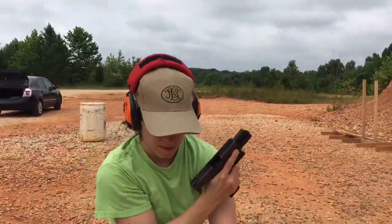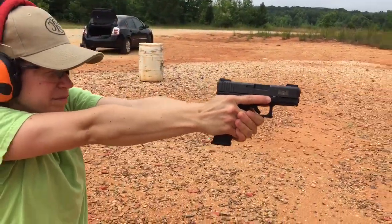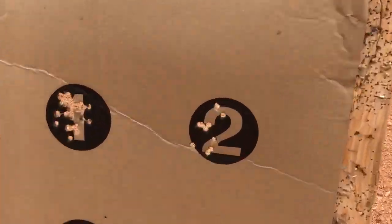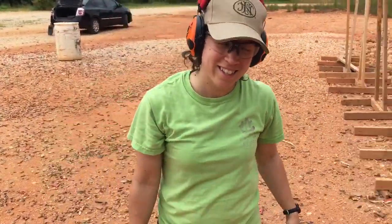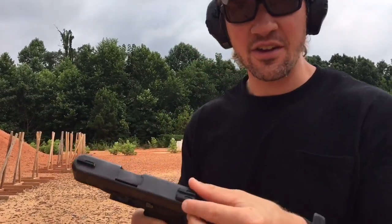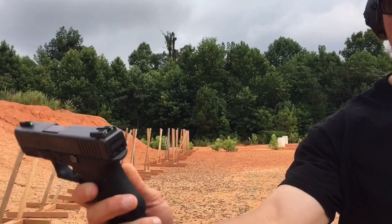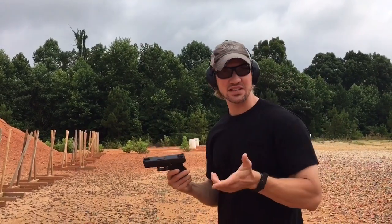Tap rack — if that doesn't fix it, reload it. Let's see how you did here. Held them all in the dot — very nice. The sights that are on here are high-quality sights, they work fine, but it's green, green, green. In terms of focusing on the front sight, I feel like a pair of big dots, or even just sights with a different color in the front, makes it a little bit easier. But these sights do just fine.